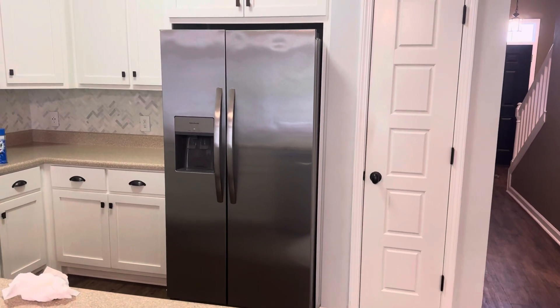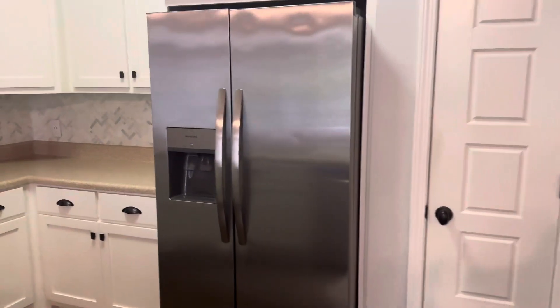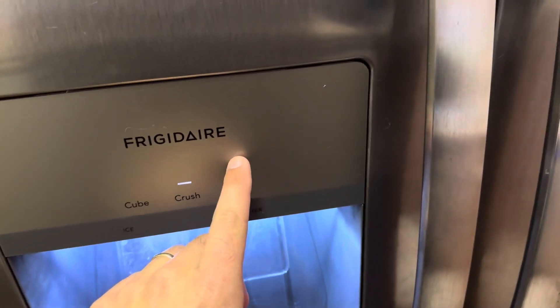Today I'm going to show you guys how to replace the water filter on a Frigidaire refrigerator and make the filter replacement light that shows up right here go away.